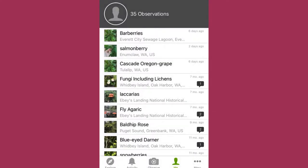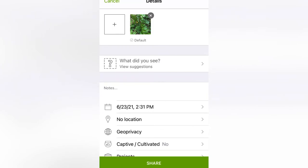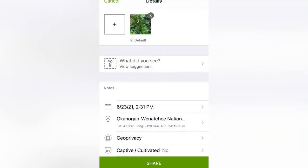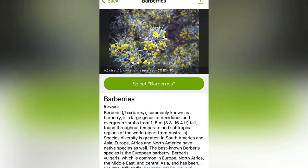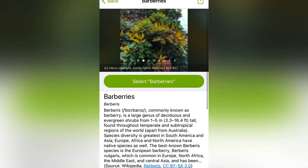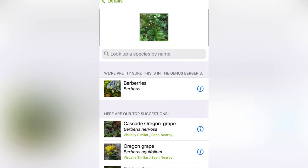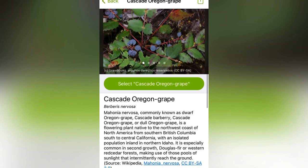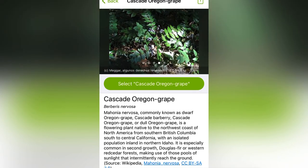iNaturalist is my favorite app to use when I'm out foraging. It's super simple — you just add your photo, put in your location, time, and date, and it will give you suggestions based on the information you've included. From there, you can read about the suggestions and select the ones you think are accurate. Other people can also look at your photo and either agree with your identification or suggest a different one.